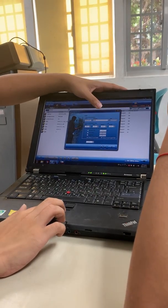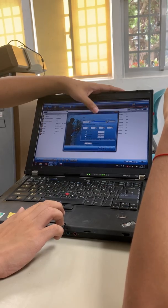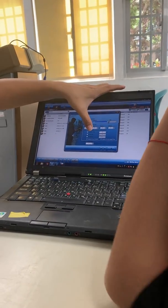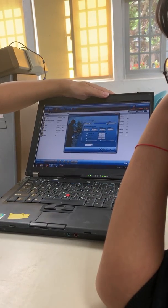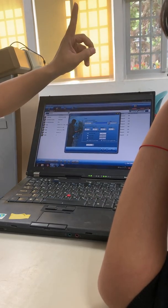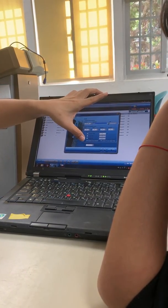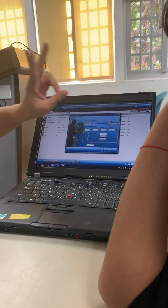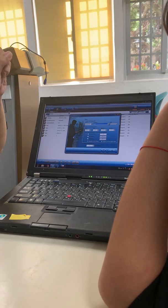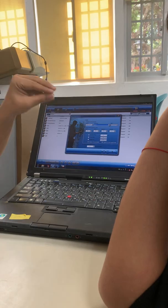You can select pressure, temperature, or depth as the trigger parameter — we select depth. If depth is greater than 0 meters, we record. The sampling rate is set to 1 second. By default, we record data every 2 measurements — meaning every second we measure once, and every 2 measurements we save once.